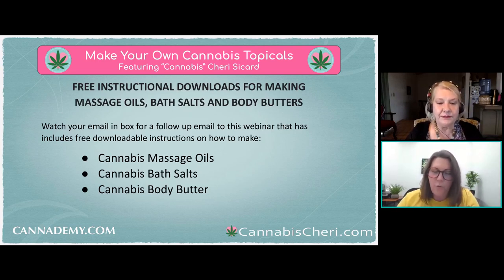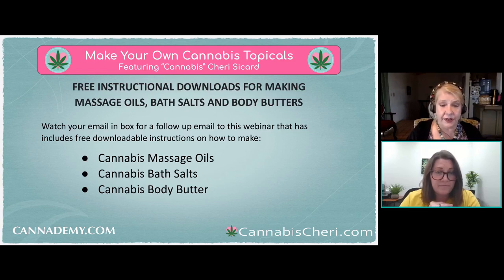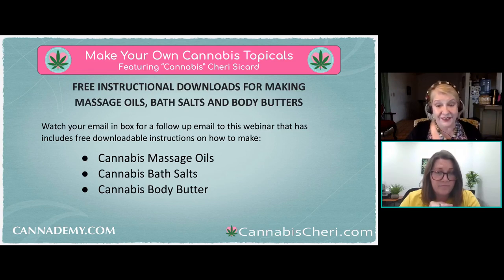When making your own cannabis topicals, do you need to use fresh flower? Much like cooking, you can use older product, trimmings, and leaves. You can also use concentrates — that's actually an upgrade coming to the class: if you need super-strength topicals, you can augment the oil with something like a pico or a distillate to add more dosage. It's a great way to use up what I call 'treasure from trash' — things that are a little past their prime but still have a lot of cannabinoids in them.